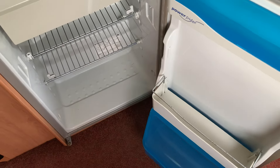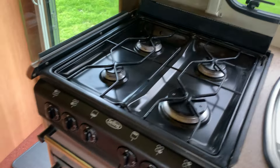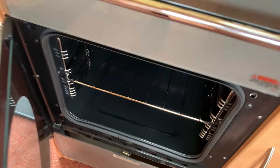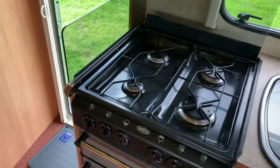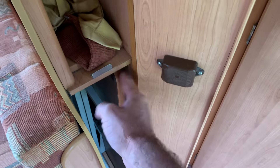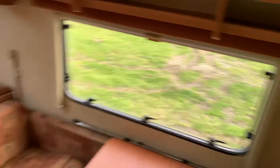Somebody has really treasured this van and looked after it — it's very clean and tidy indeed. Four hobs, a grill, and an oven as well, all running on gas. Free standing table included, and also a curtain that draws around if you have the bunks up and want to close it off for the little ones.